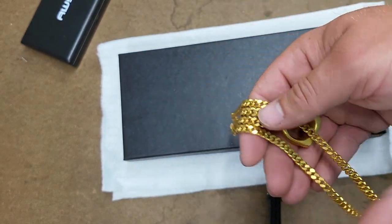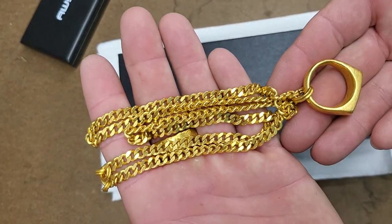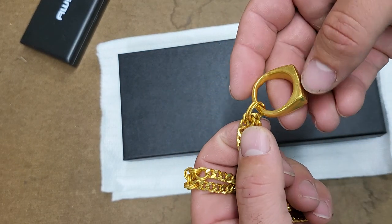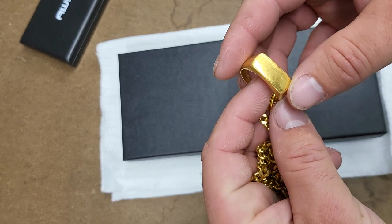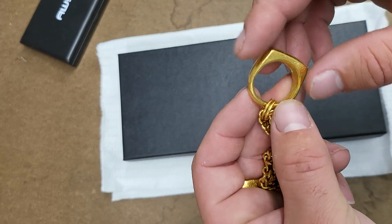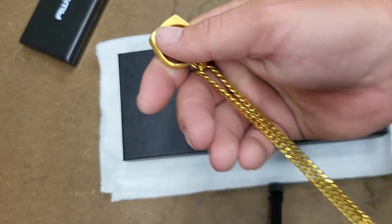I removed the small jump rings that were originally on it. If you check my channel you'll see the video on that, when I made these hoops and this one here as well. I also made this ring. The ring was never completely thinner so it pretty much looked like this the entire time.